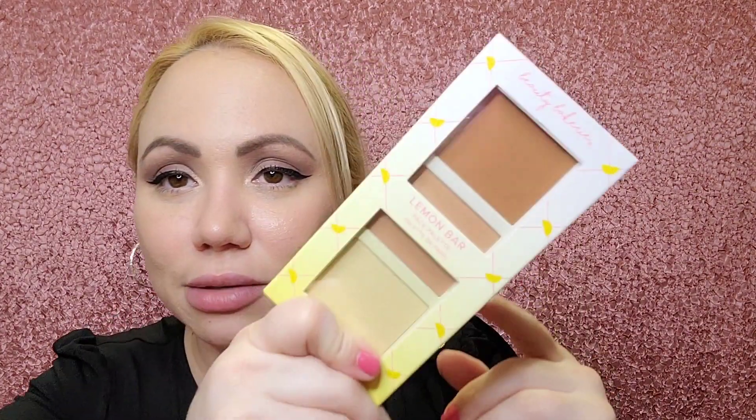I just came from work and this was waiting for me — this is the ipsy glam bag plus, that's what it used to be called. After this video I'm gonna record the unboxing of these other boxes. I have three boxes, they're not all full, very small items, but three separate orders. Let me try to do this here, so the first item is...